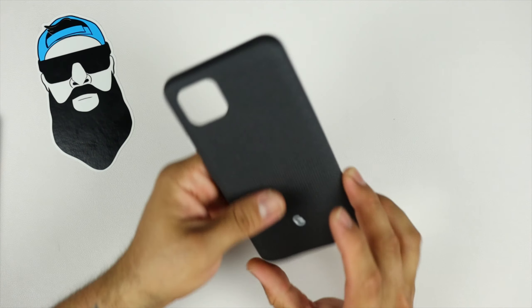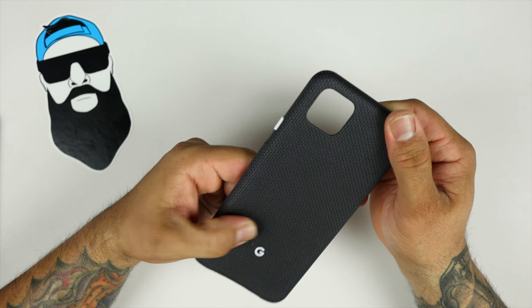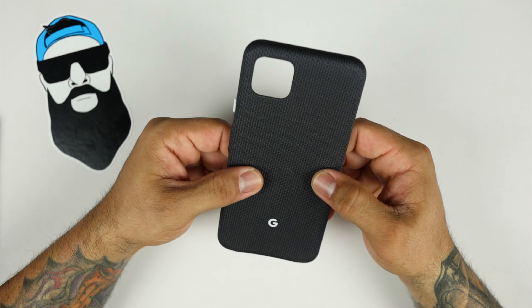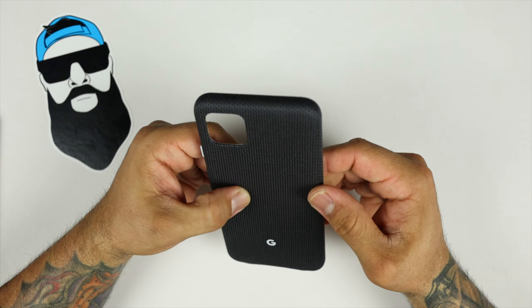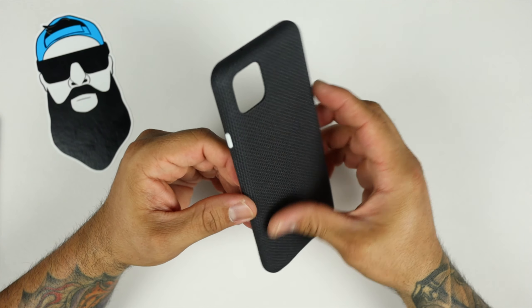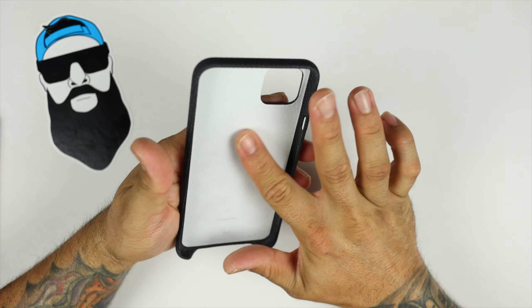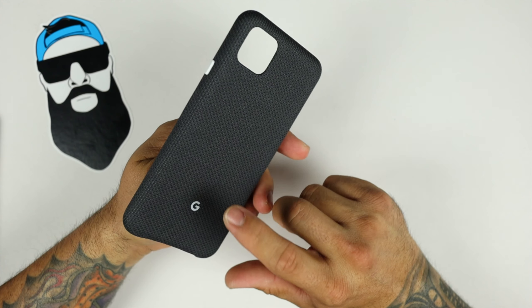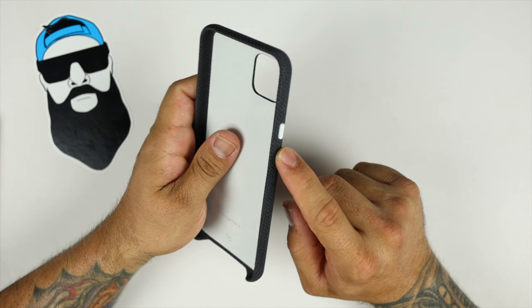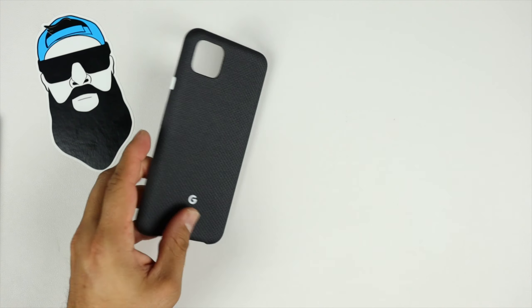The case itself feels very very good. This is a different type of fabric this time around — it's almost like a gym-type fabric, kind of a meshy gym-shorts type material. It feels good in hand though. Inside you do have a soft suede material, a white accent power button, and a white G logo. The volume rocker is covered with the fabric itself.